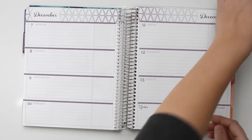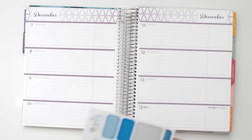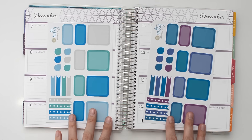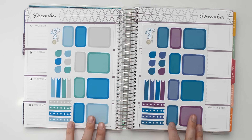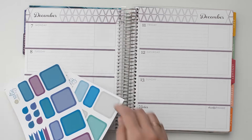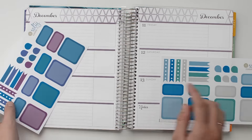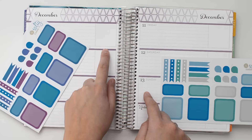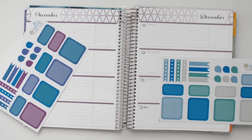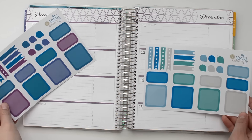For this next week, I'm going to be using this set from Salty Planning Co. that I actually just included in a haul video. I ordered this from their Black Friday sale. I thought the colors would match up well with the purple of December because I'm not going to be covering up these colored bars this week. I'm just going to go ahead and get started.